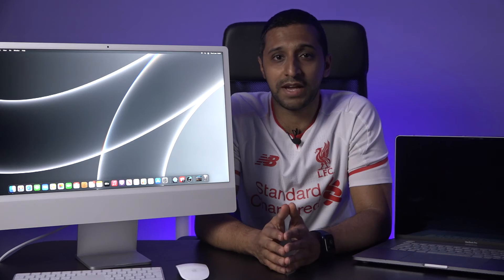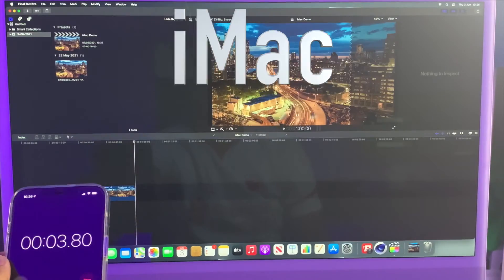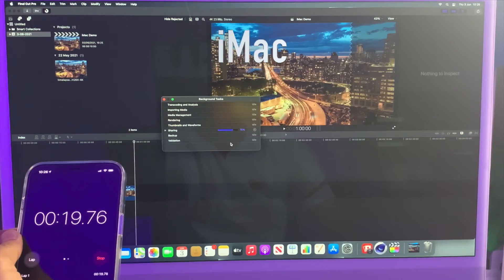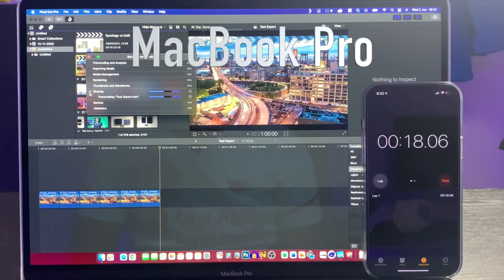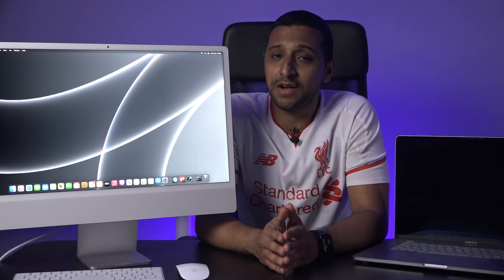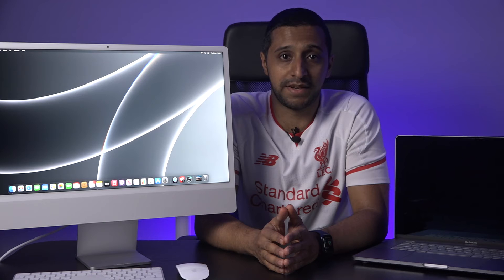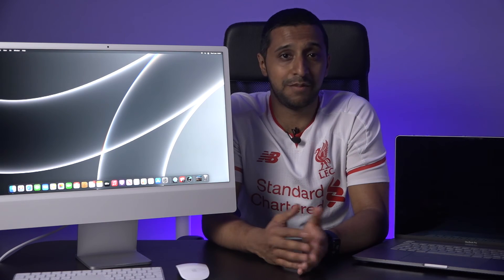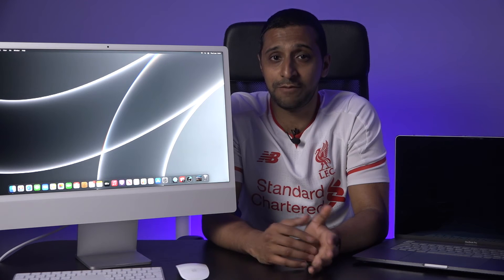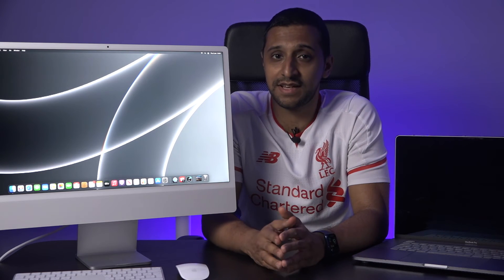Now let's put these speeds to the test with a quick one-minute 4K video export on each machine. The iMac took approximately 25 seconds and the MacBook Pro took approximately 29 seconds, so not much of a difference between the two. However, you can imagine that with a slightly longer movie with multiple layers and soundtracks it could take a little bit longer.